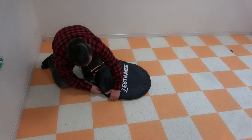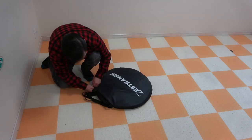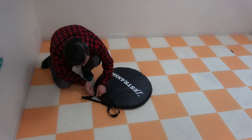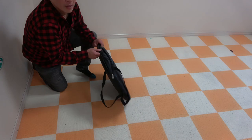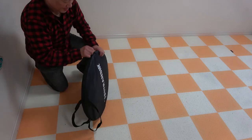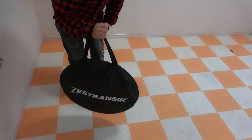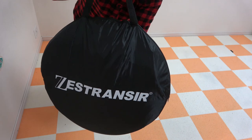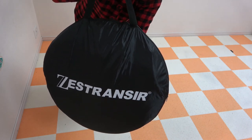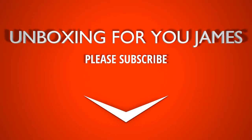Zip it up. Make sure you don't rip your tent. Perfect! And now you're ready to take it away. That's it for this video. Thanks for watching, and consider getting one of these tents. Don't forget to like and subscribe to my channel. Bye!